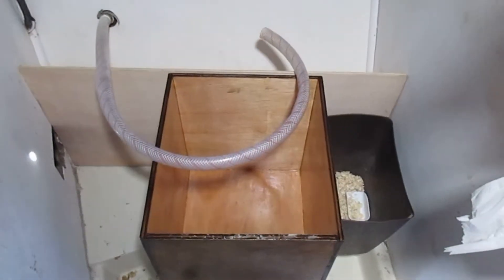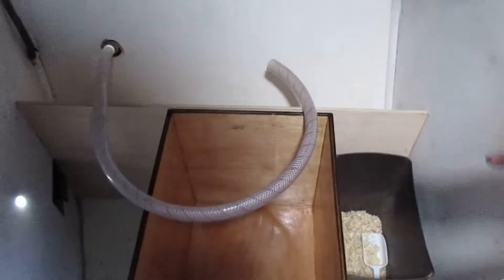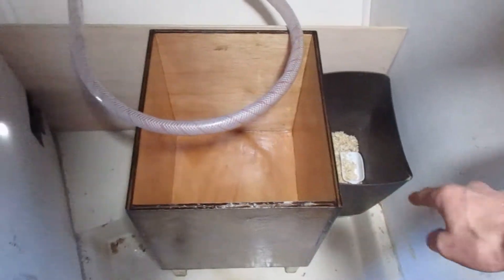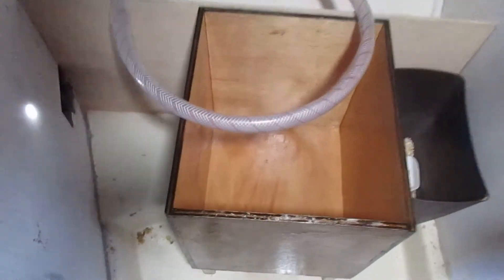I'm going to take all this stuff back, cut out walls to go along here and along the front here and seam through this side. And I'm going to mount these little legs I have down in the corners here — I was just measuring to see how far they need to stick out.